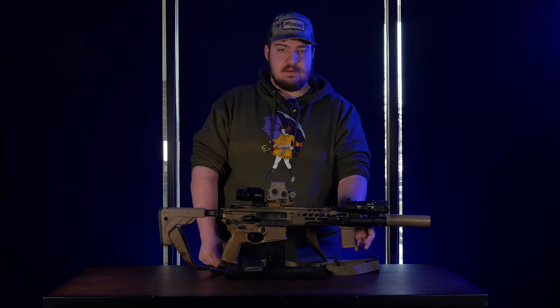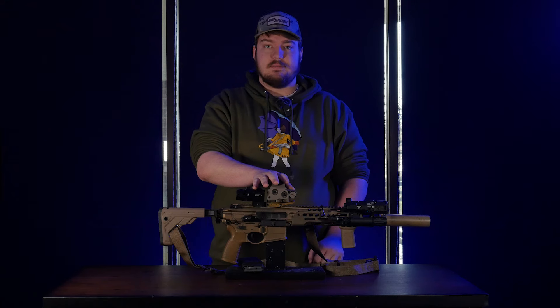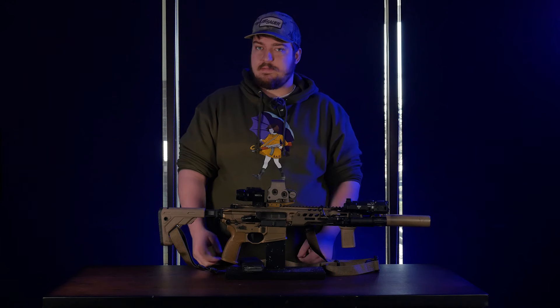Perched on the bottom, I've got a BCM Gunfighter grip — a nice little vertical grip that gives me a handhold to hit all my laser buttons. Perched atop the rifle is an EOTech EXPS-3. It's part of EOTech's professional lineup — higher waterproofing, their acuity mount system, and it's their night vision compatible optic.